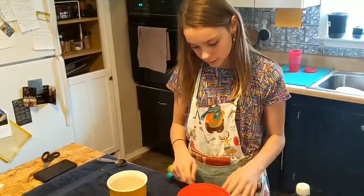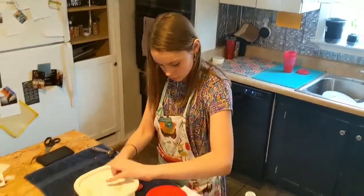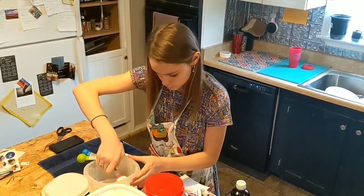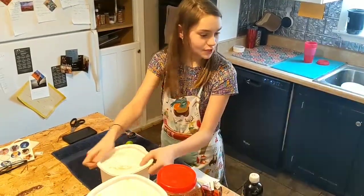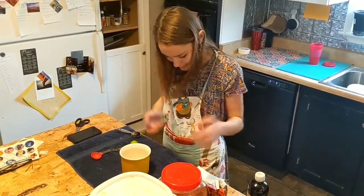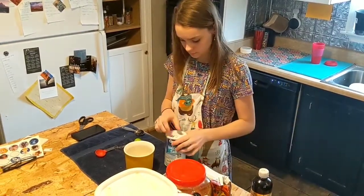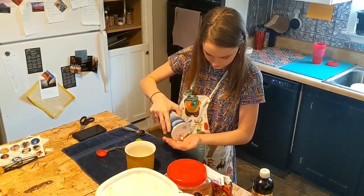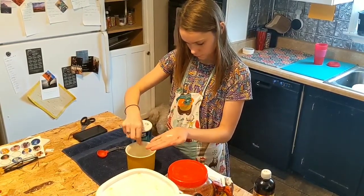Next, we are going to be adding sugar. Keep in mind that you don't want to put in the brown sugar — make sure that you put in the white sugar. Next, we need to add two pinches of salt. One, two.